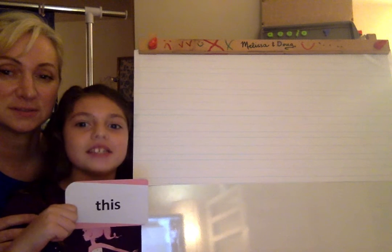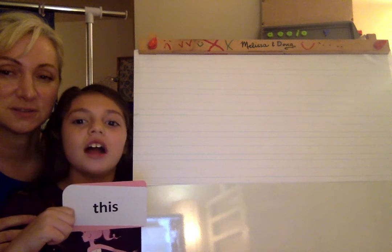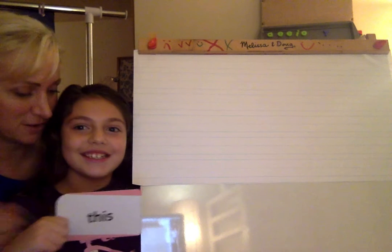So, Sydney, show it to them. This. Very good. Spell it for us. T-H-I-S. This. Very good.